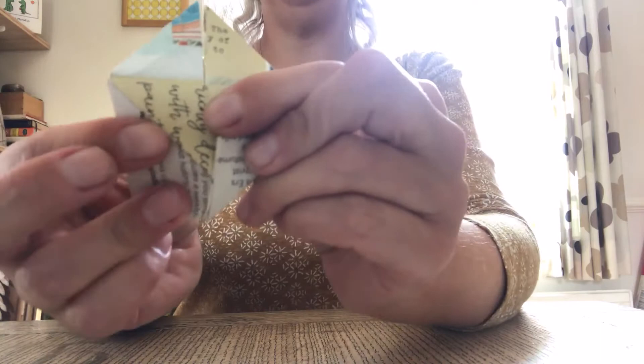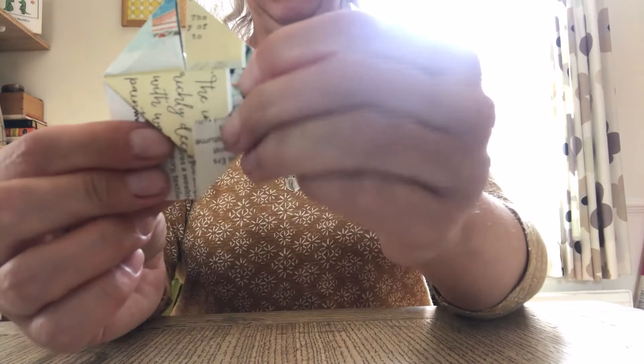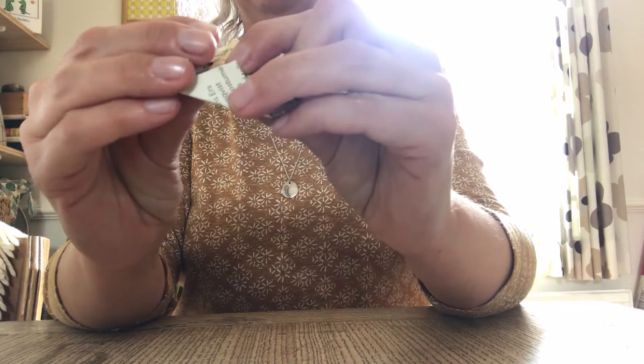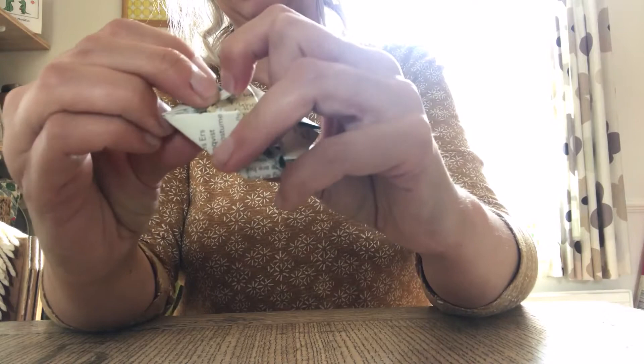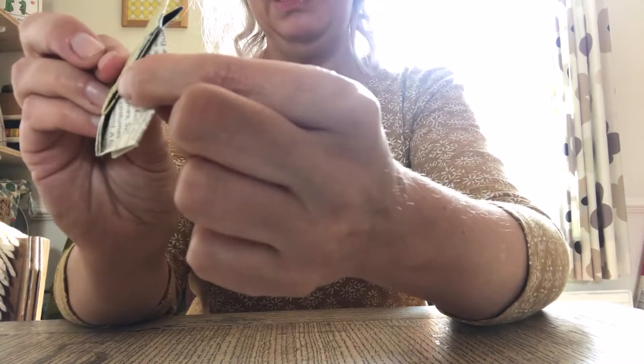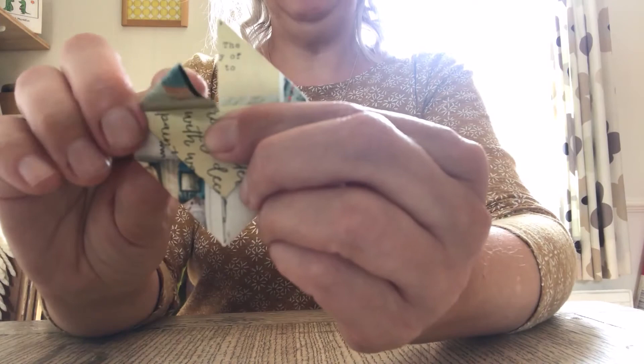The clever bit here is that you will see there's a little pocket. Let me show you — if you fold down one of the corners, you can see there's a little pocket. So that corner needs to fold in and slot into that pocket. Then the other side — you can see there's a little pocket too, and that corner will pop into that little pocket.